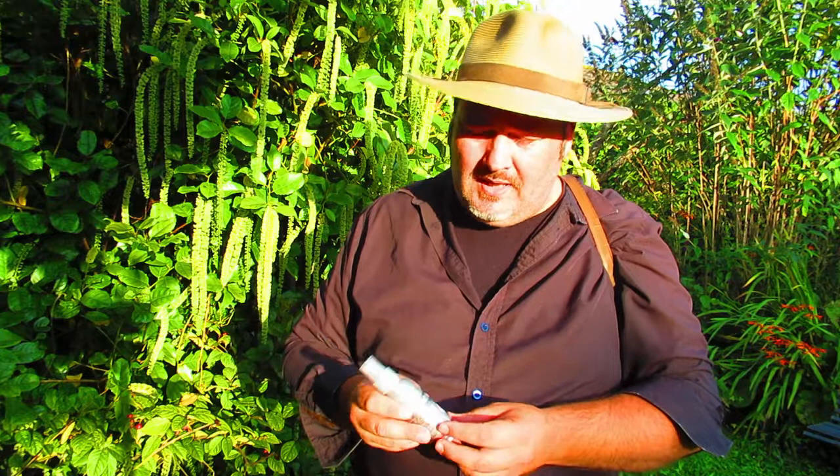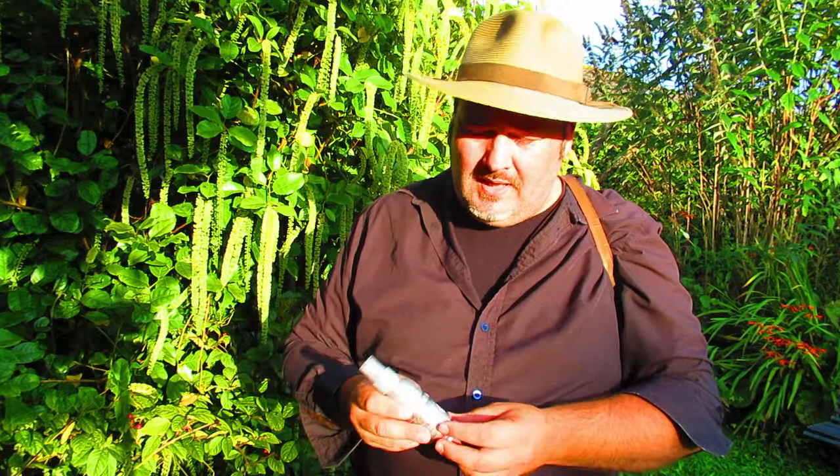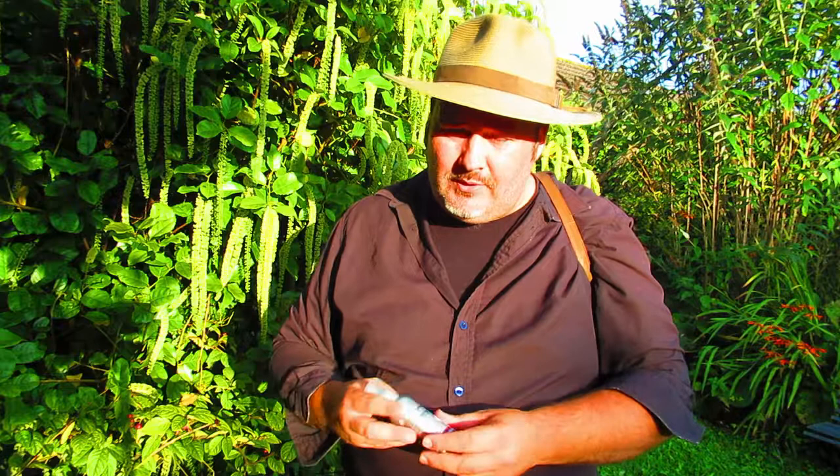Some people report — the jury's still out on the degree to which it may or may not be dangerous to human health. But it certainly keeps mosquitoes away. Some people would spray it on their cuffs, but I think just the hat brim is fine.